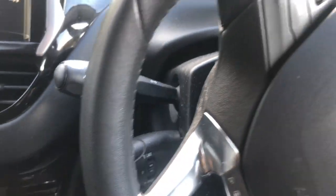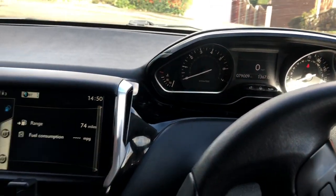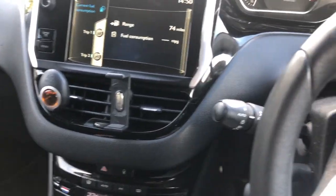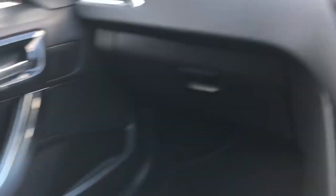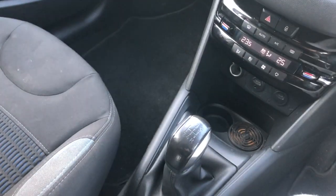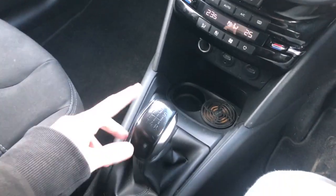I've also got cruise control so you can set it to a speed and just leave it, but I never use it — I worry that it won't work or I won't brake in time. Then we've got two cup holders.